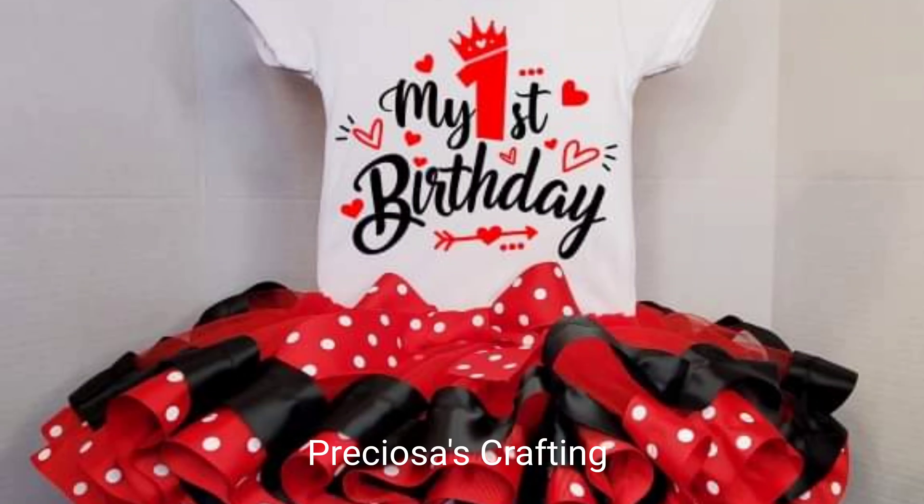Hello everyone, welcome to my channel. Today I will show you how I made this beautiful tutu.